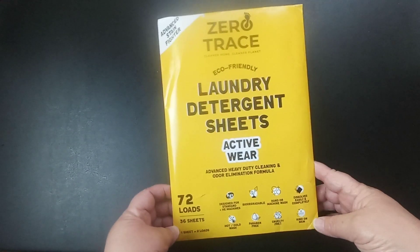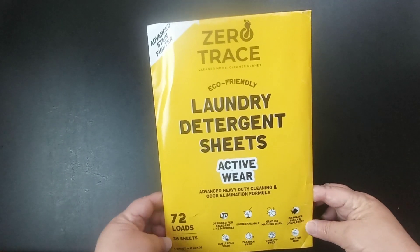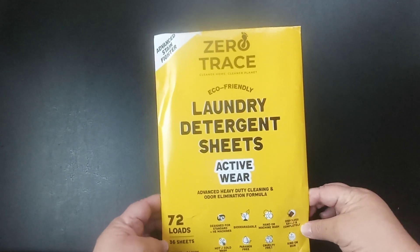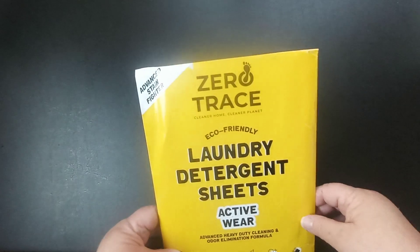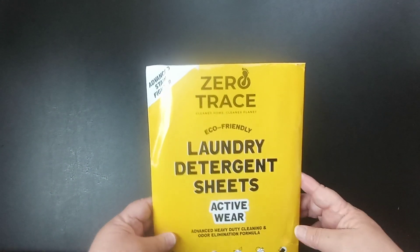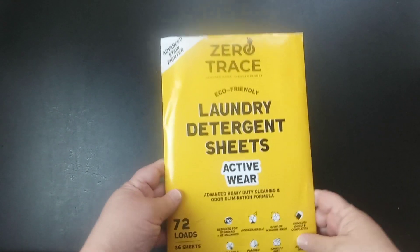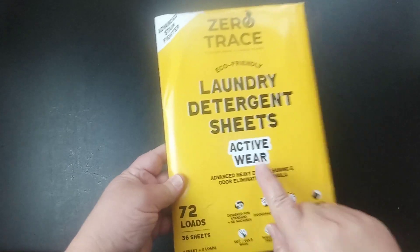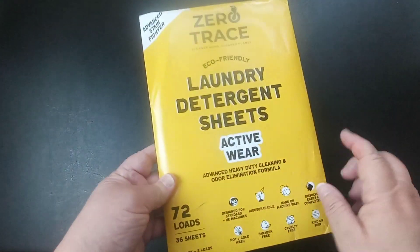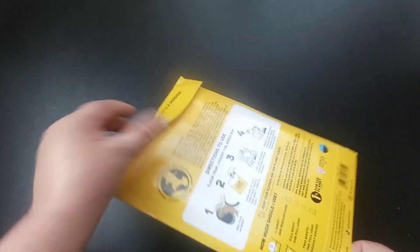Today I have got a pack of laundry detergent sheets to do a review on. This was sent to me from Amazon — the company is called Zero Trace — and they did send this to me free of charge for a review. This is the active wear scent, and I've already used them because I wanted to try it out before I did my review.